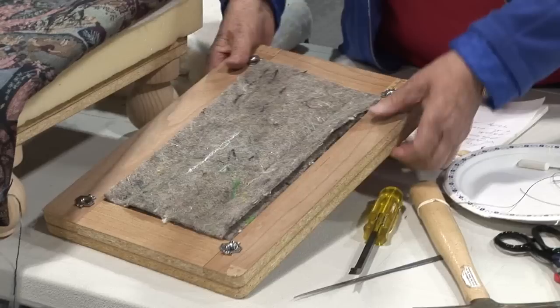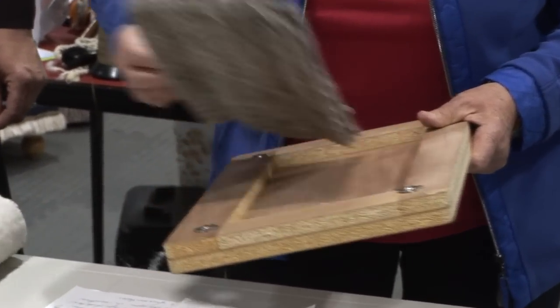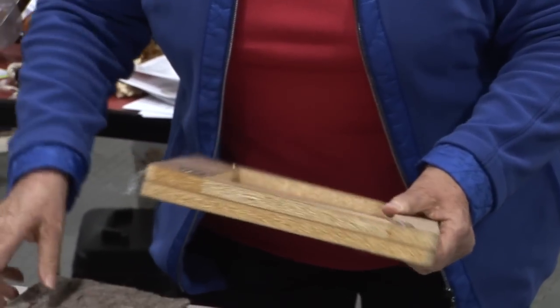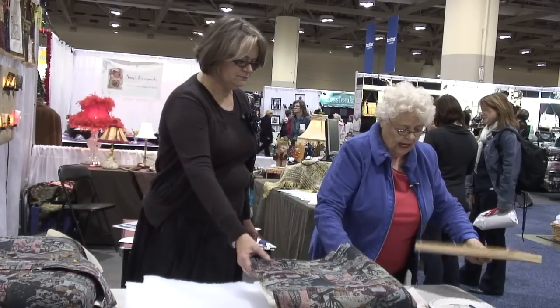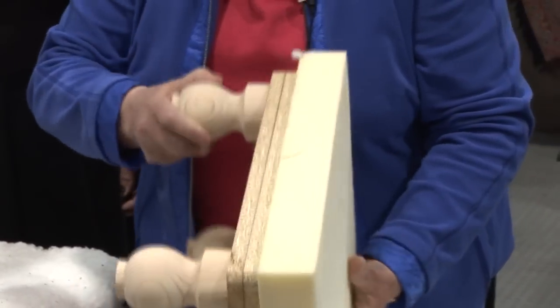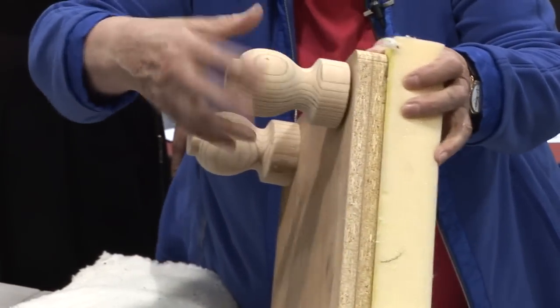We had this footstool frame made by a designer. He has put extra grommets in here to make it a very strong footstool. I had to fill this hole because that is an opening. Here we have the foam — we have glued it on already. We have two-inch foam on here, and you can see it's not finished yet. The legs screw on.